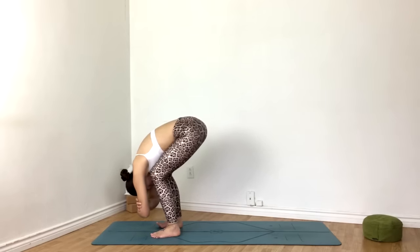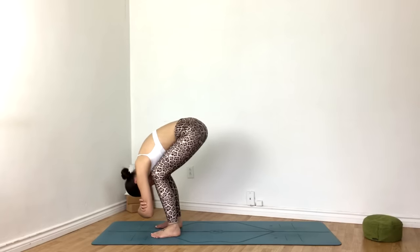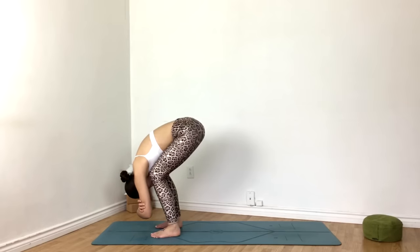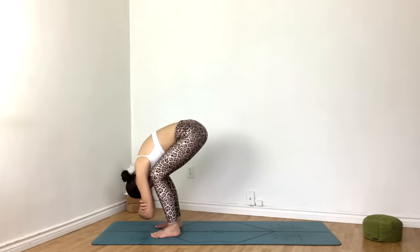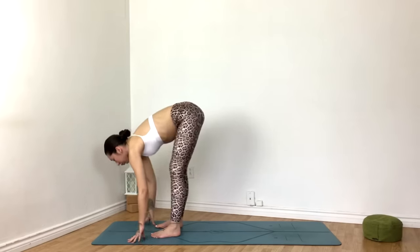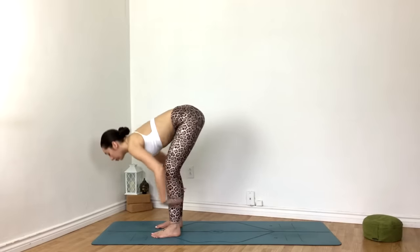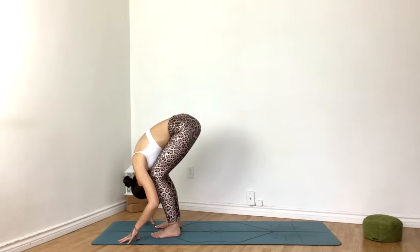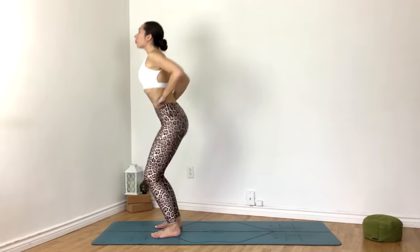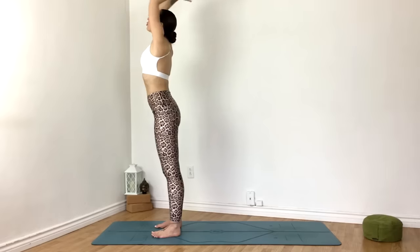Once again, no tension in the neck. Exhale, fold. On the inhale, straighten the legs, hands to thighs for a half lift. Exhale, fold. Inhale, hands reaching up overhead. Exhale, hands to heart center.